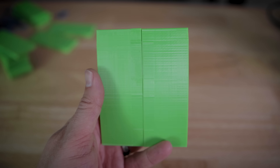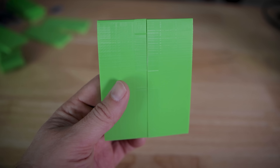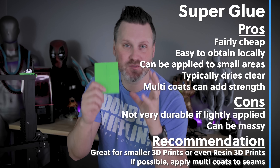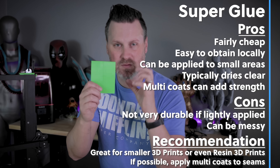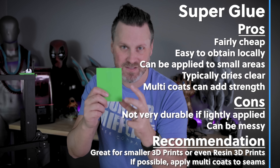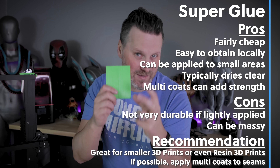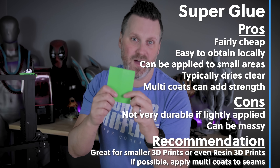These two pieces are pretty well secured together, and if I put a little bit of force on them, it's still holding up relatively well. Where super glue works best is if you're putting together model parts or small intricate pieces where you still need to maintain some of the detail and cleanliness of your 3D print. Super glue can be a great option for you.